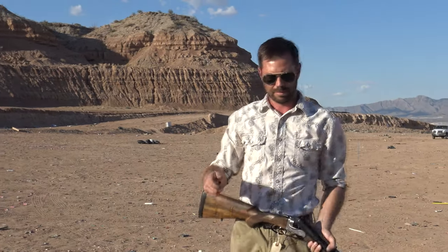Scott, you shot that without any hearing protection. What was that like? I'm deaf in that ear. It doesn't matter.